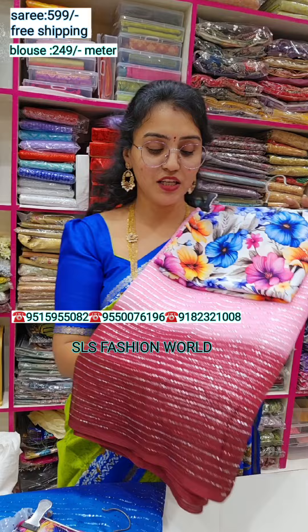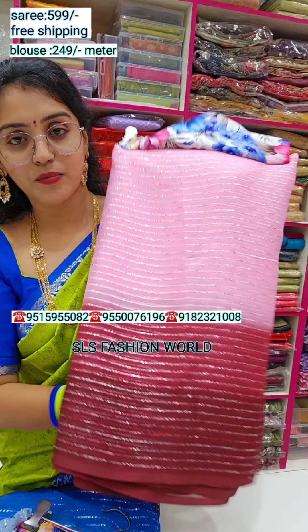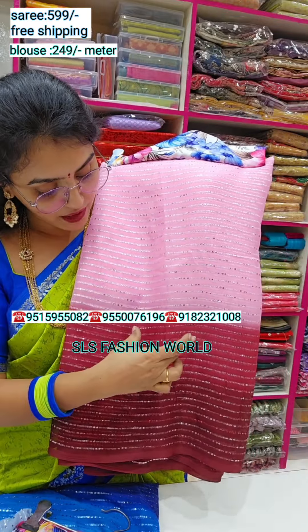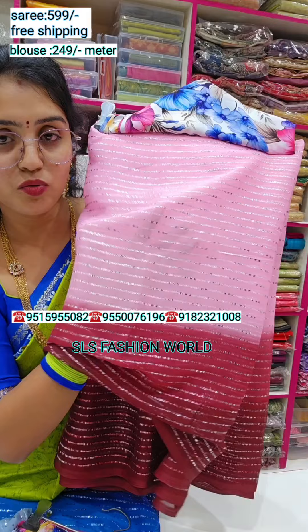I am going to show you a collection of shards. The shards are dual shards and three shards. Here is a light baby pink color, grape color and wine color. The first has silver and silver lines and weaving lines.